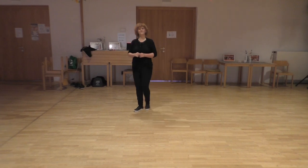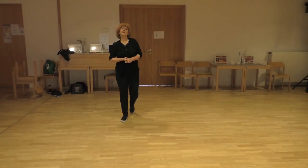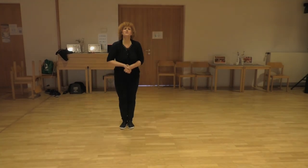We dance again! This is Sugar Sweep. Hope you have a lot of fun with it. Thanks for watching. Bye bye.